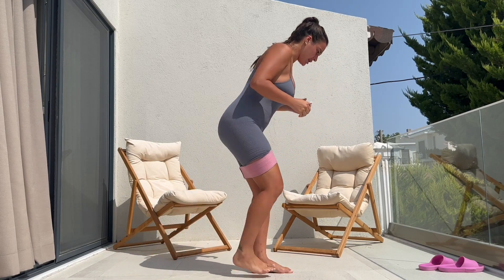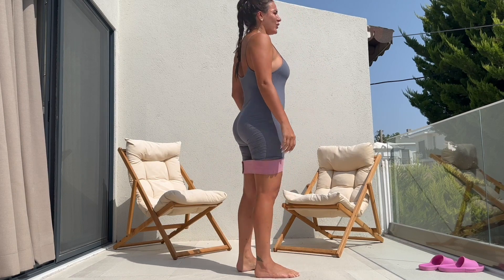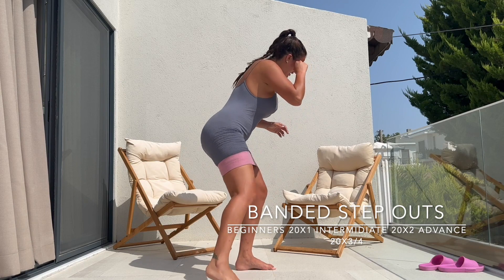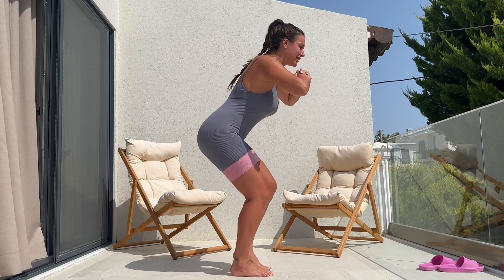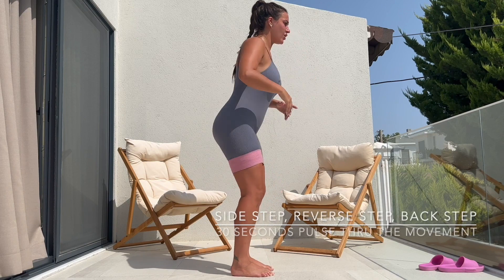No wasting time, keeping the bands on. We are going to be stepping out to the side, away from the center, using the resistant band. I've done 10 sets on one side, 10 on the other side, and you want to keep that going for three rounds.